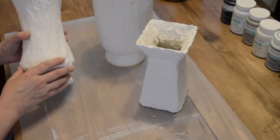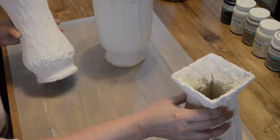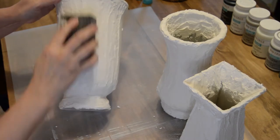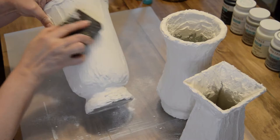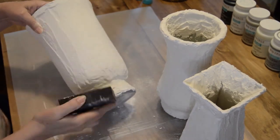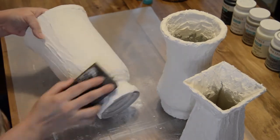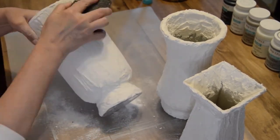Here's a look at all three vases once they've dried overnight. I'm just going to take this sanding block from Dollar Tree and go over the high points. I don't want to smooth it out completely because I want to keep all of the ridges and the texture that's in there.